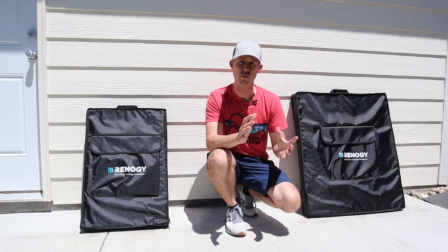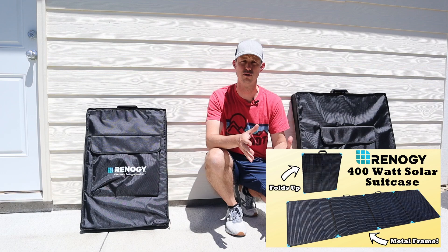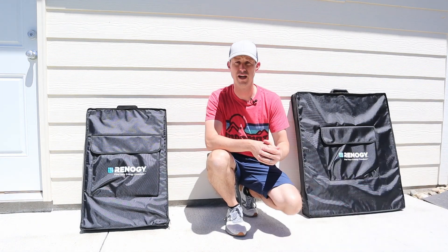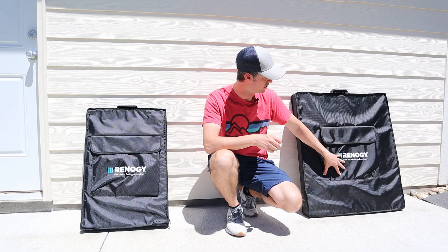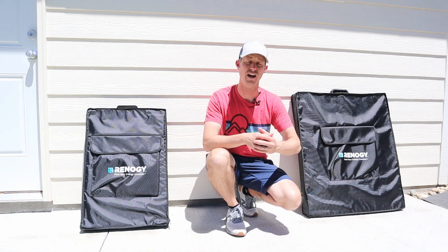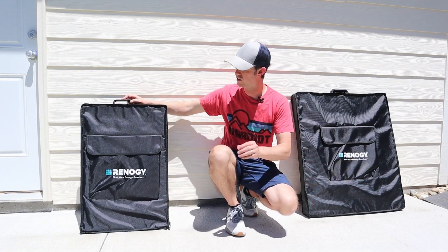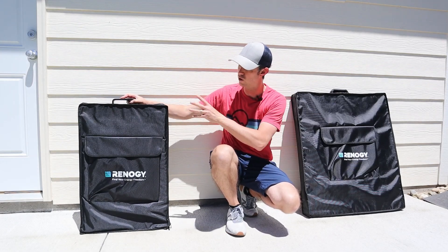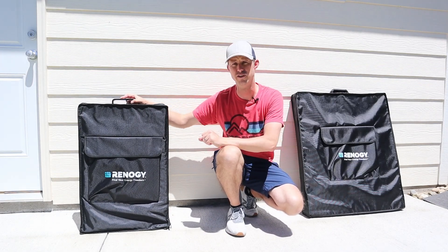Hey everybody, welcome back to a new video. A couple months ago I reviewed and tested the Renogy 400 watt suitcase solar panel, and it's one of my favorite panels due to the power output, the design that has the metal frame and ETFE coating, and also the five-year warranty. But if you're looking for something a little bit smaller, they actually released a smaller version — this is their 220 watt folding suitcase solar panel, and it has a very similar design.